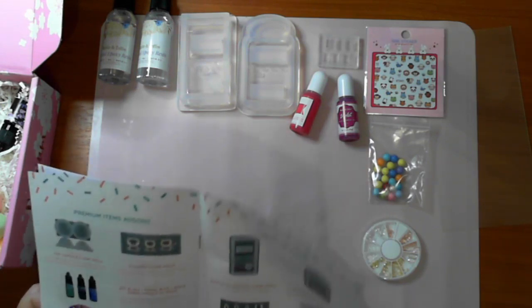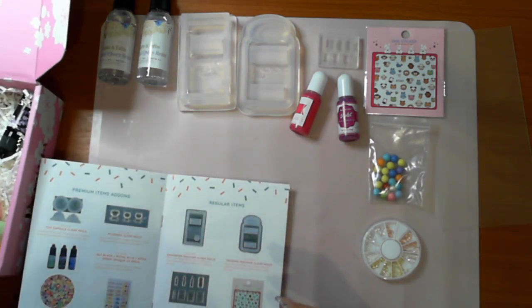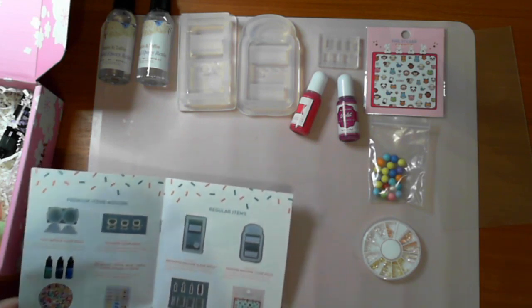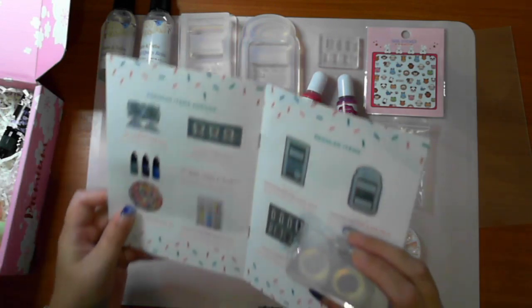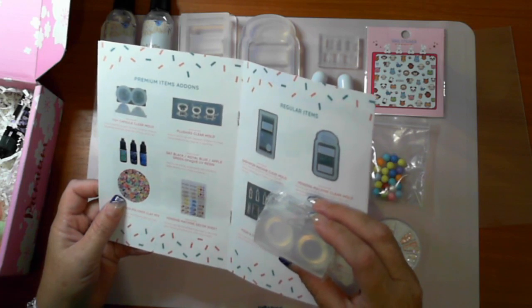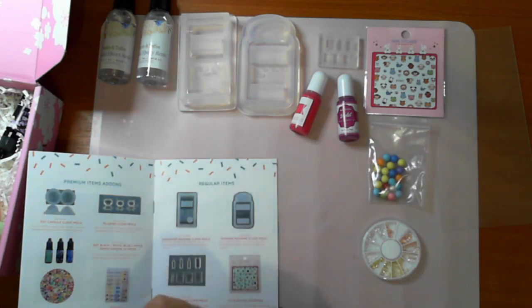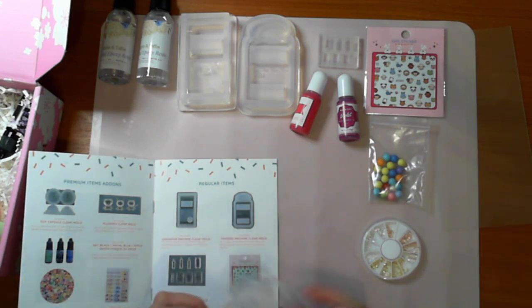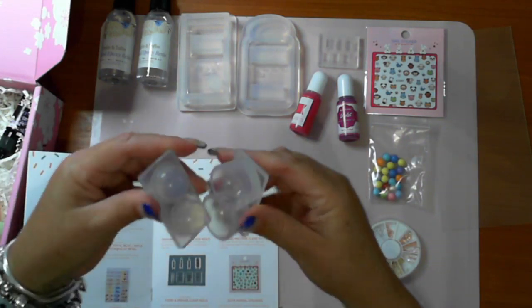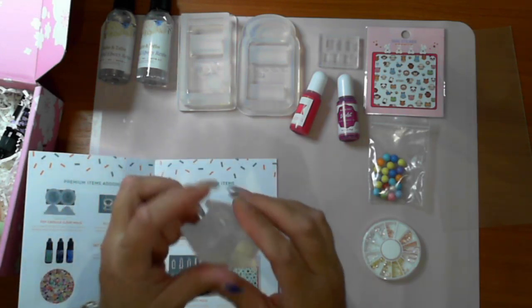In the premium add-ons I've got a toy capsule. You fill it up with UV resin to half or more, then dome and pour down and cure. Basically the round ball pushes the resin out - cool!